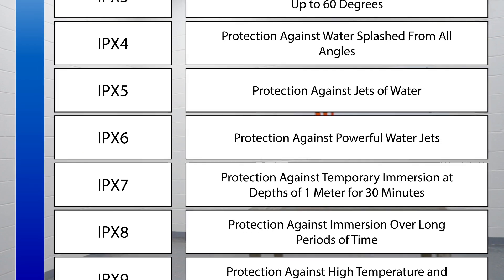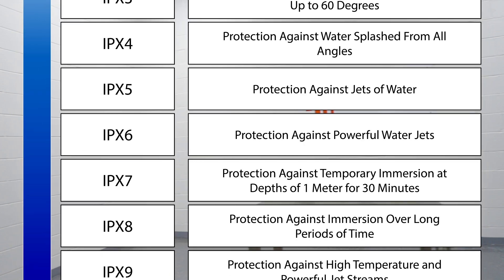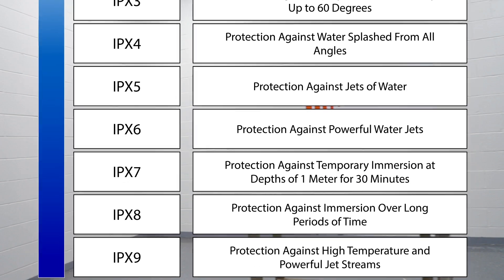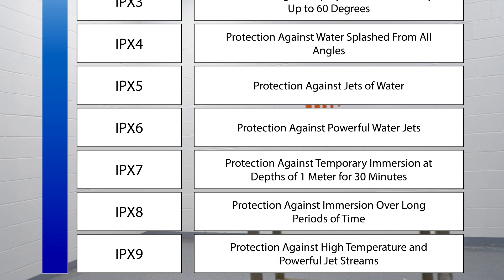Though manufacturers can ensure the device's internal components can withstand water from a jet hose, units tested to this standard should not be considered as waterproof.